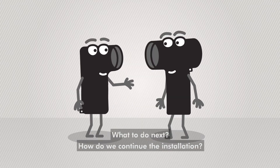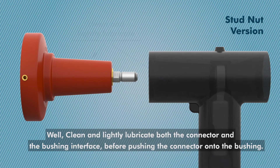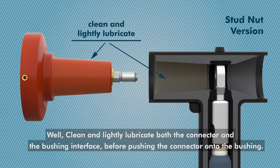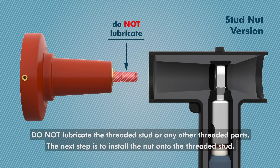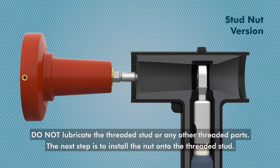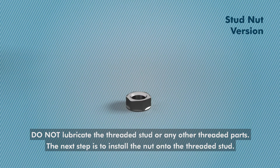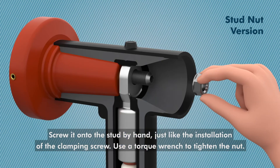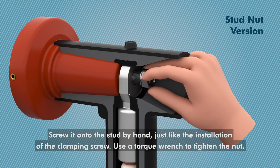What to do next? How do we continue the installation? Well, clean and lightly lubricate both the connector and the bushing interface before pushing the connector onto the bushing. Do not lubricate the threaded stud or any other threaded parts. The next step is to install the nut onto the threaded stud. Screw it onto the stud by hand, just like the installation of the clamping screw.